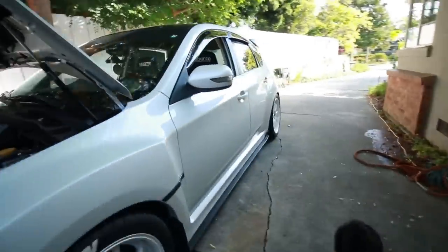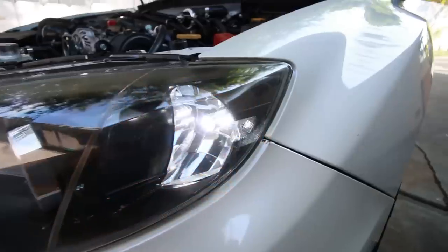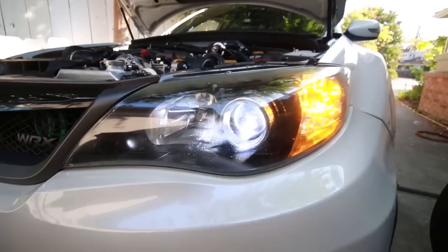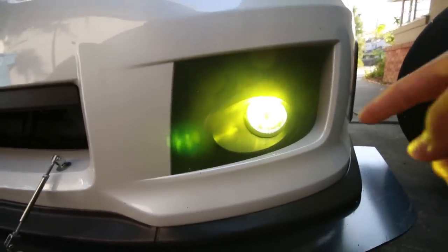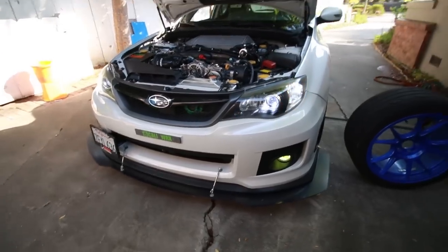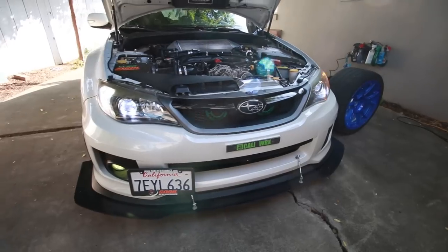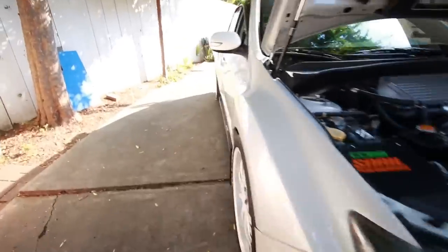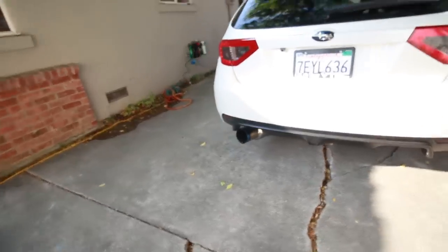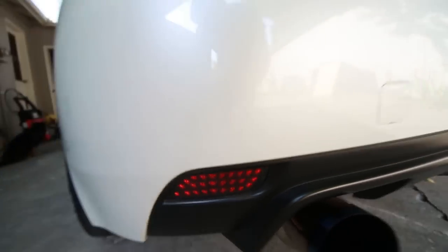I am running LEDs all the way around: LED switchbacks, LED high beam and regular daytime running lights, LED fog lights which have a lens over them so you can switch between white or yellow. I do have an install video comparing them on my channel if you search LED install. And I also have LED blinker lights. You can see the smoked tail lights turn on as well.